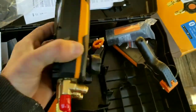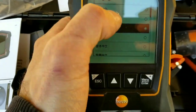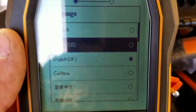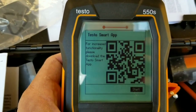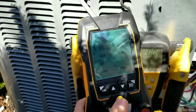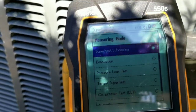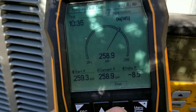Let's pull that out and see if it works. So the screen reminds me — it's not a touch screen, it looks like a Game Boy. For increased functionality, it says to please download the Testo Smart App. One thing I gotta say is I think I like this hook better. If I can figure this out — enter — we're just doing a pressure test. Pressure test, 10 minutes 35 seconds in.